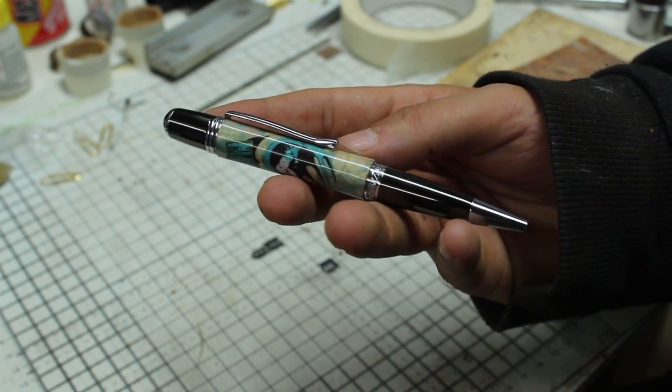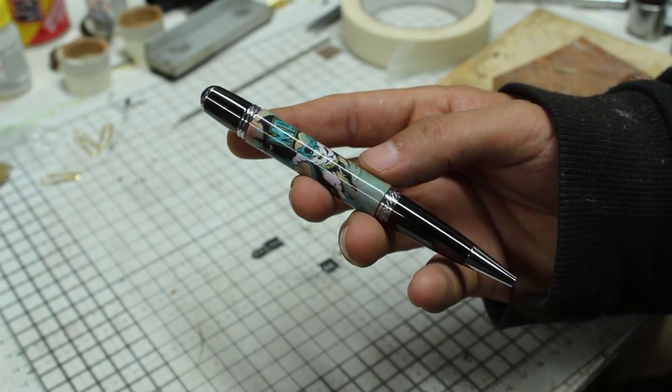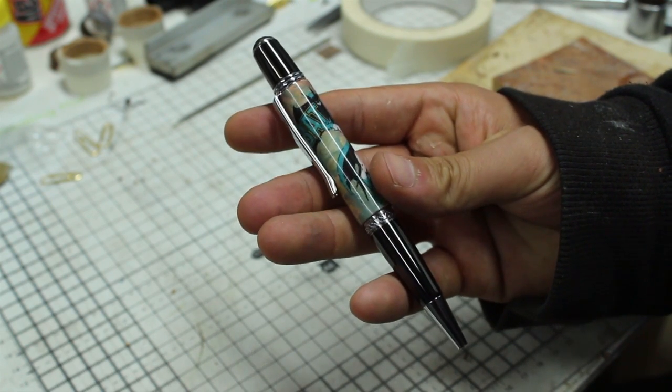Now before any of you start giving me death threats, as I've received before, I didn't cut up any comic books to make this pen and I'll explain the whole process. But first here's a quick word from the sponsor of this video.